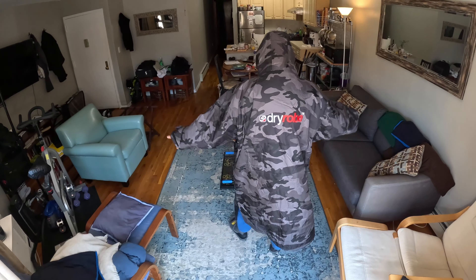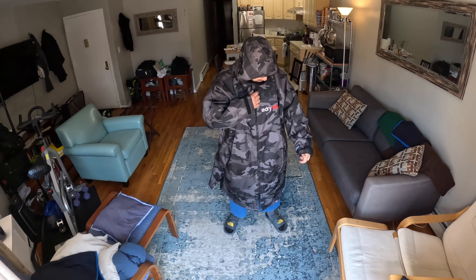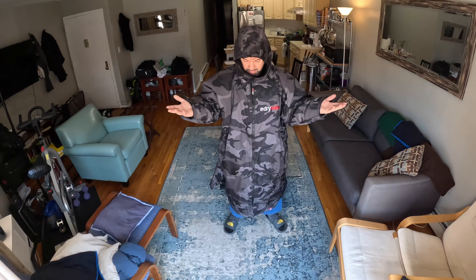It looks really nice — $200 though. Not cheap. But that's about it.